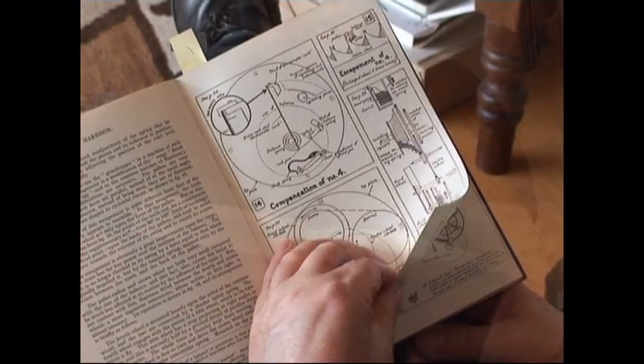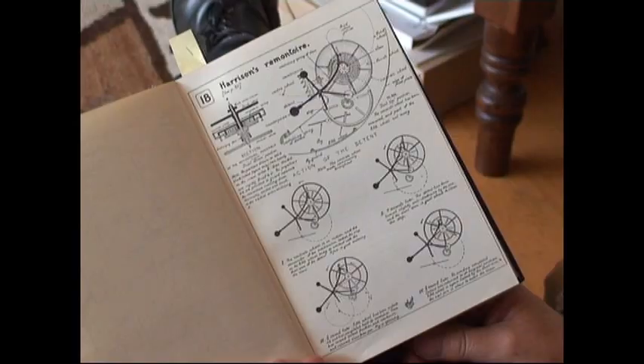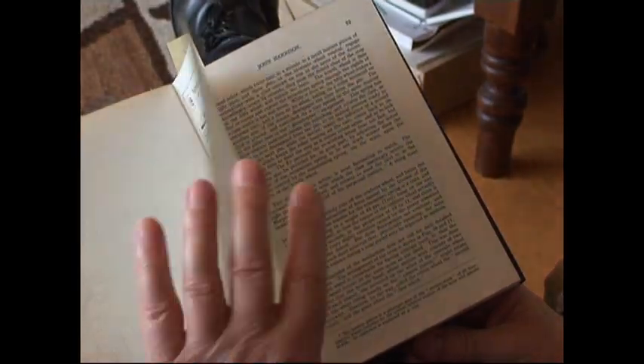I first heard of John Harrison some 60 years ago — he died about 1947. Gould's drawings and even the rather poor photographs of H4 absolutely captivated my imagination.